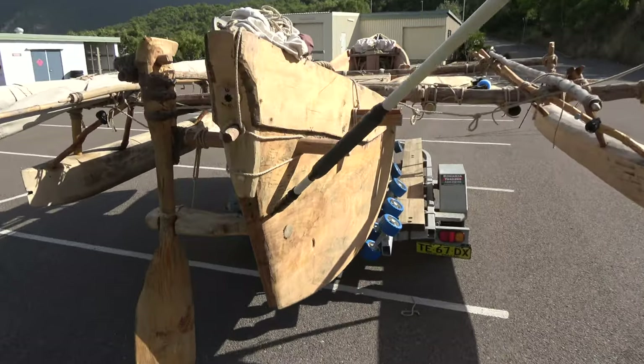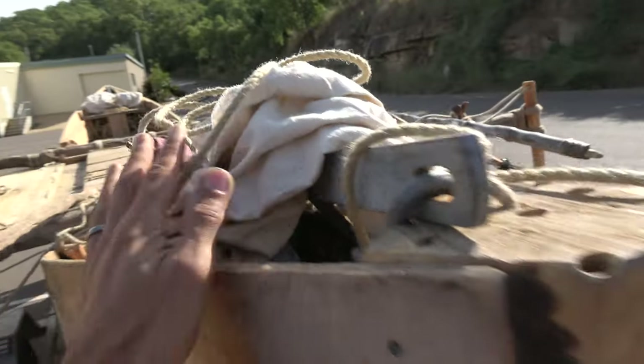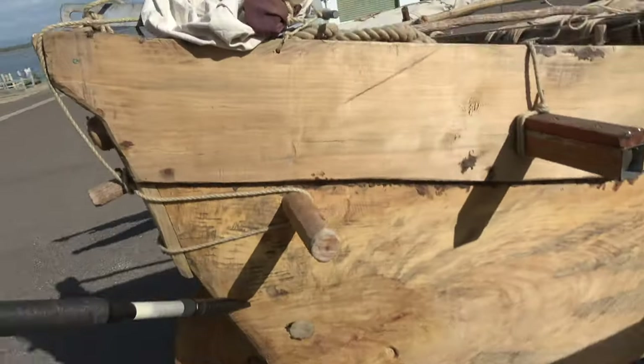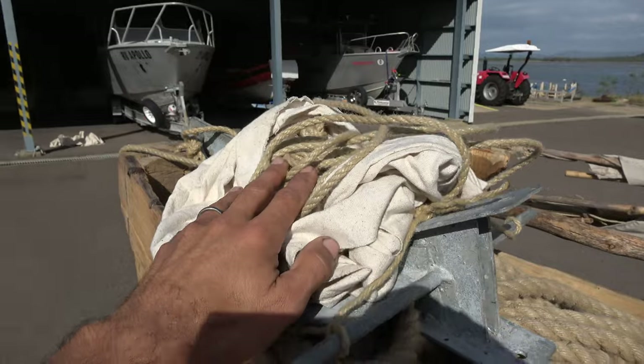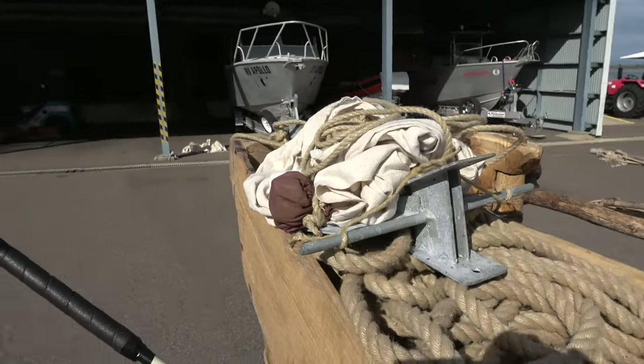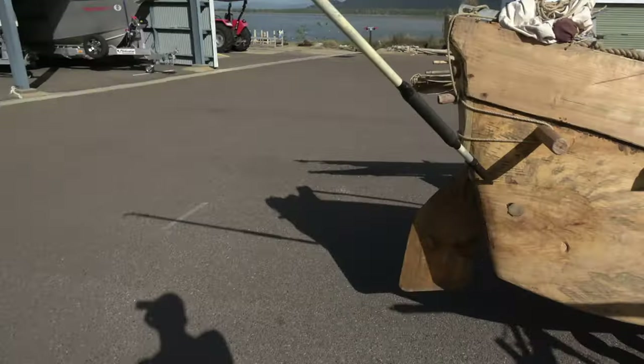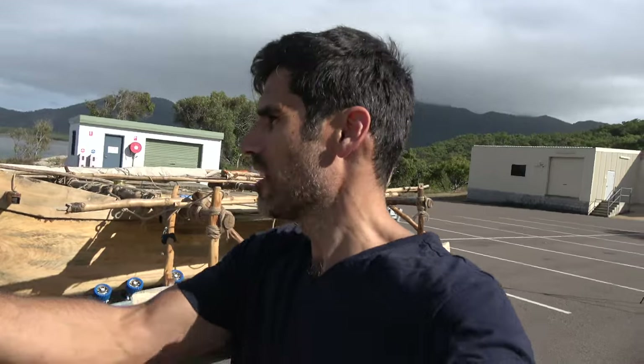At the back here this is like a mini sea anchor — it's a drogue. I can throw it out and it will slow my progress forward. If I've got big seas from behind and I feel like I'm about to slide down the face of a wave really fast and collide into the next wave, it can slow me down. I've made it adjustable so I can fine-tune how much drag it provides.